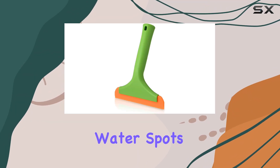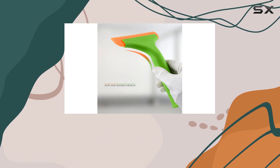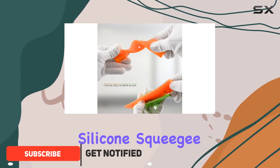If you've ever struggled with water spots and soap scum on your windows, mirrors, or glass doors, you know how annoying it can be to get a streak-free shine. Today I'm sharing my experience with the Fascio all-purpose silicone squeegee,